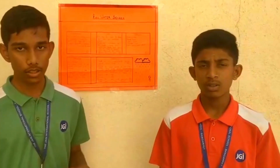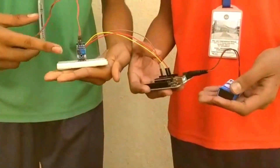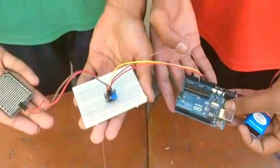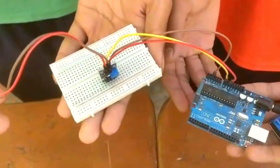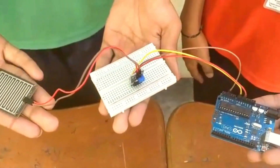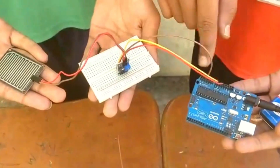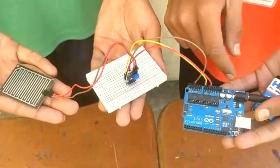For the construction of the rainwater sensor, we first want to connect the rainwater sensor submodule to the J-row, and then we want to connect the rain sensor to the submodule. After that, from the breadboard to the Arduino board, we want to connect AO to A3. Now connect GND to GND, VCC to VIN, and input the code into the Arduino, and your rainwater sensor is ready.